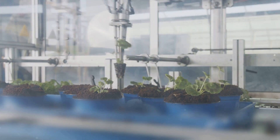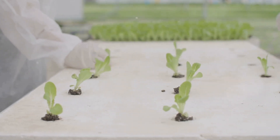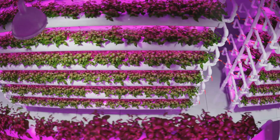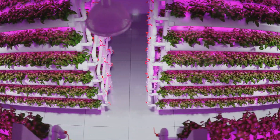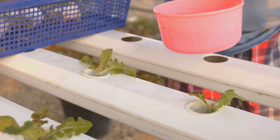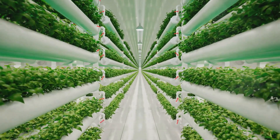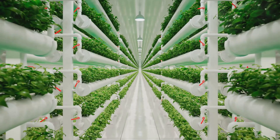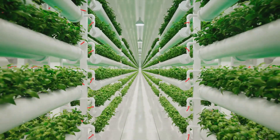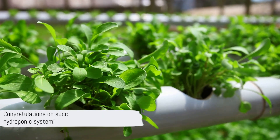Next, it's time to add your plants. You can start with seeds or small plants. If you're using seeds, place them in the growing medium and cover them lightly. If you're using small plants, make sure to wash off any soil from the roots before placing them in the growing medium. Then it's time to add the nutrient solution — a mixture of water and hydroponic nutrients that provides everything plants need to grow. Follow the instructions on the nutrient package to ensure the right amount. Finally, maintain your system by regularly checking the pH and nutrient levels, replacing the solution as needed, and monitoring the health of your plants. Regular maintenance is key to a successful hydroponic garden.